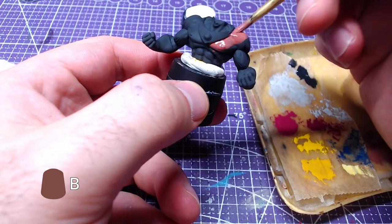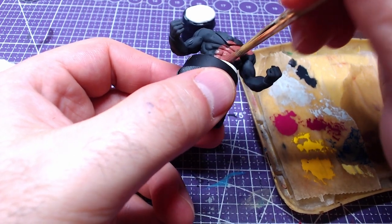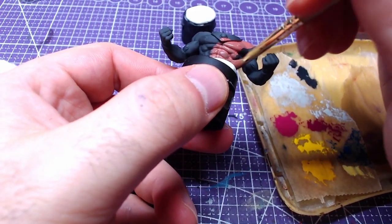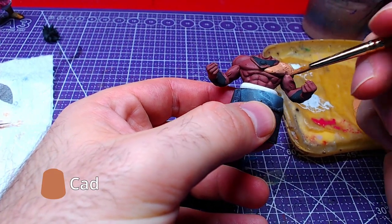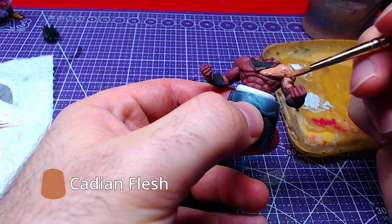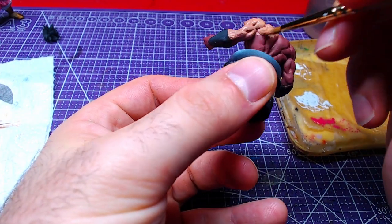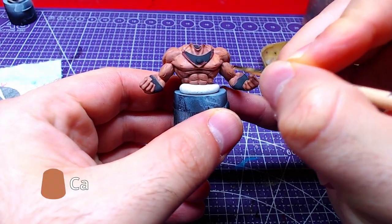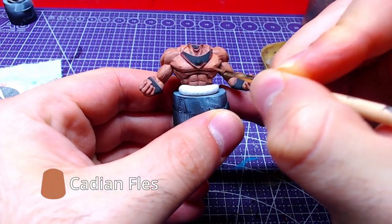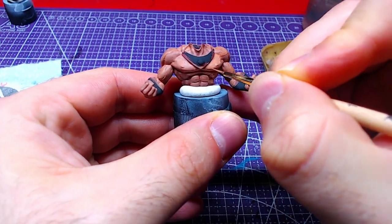We will start our journey by applying Bugman's Glow to the entire piece. Afterwards we will do a single thin layer of Cadian Flashstone to the body. Staying with Cadian Flashstone, a second layer will be applied to the flat and raised areas away from the recesses.